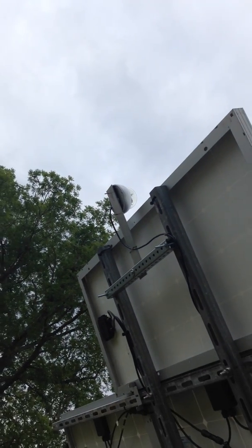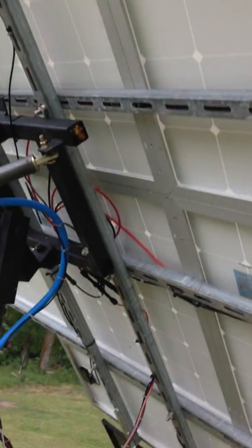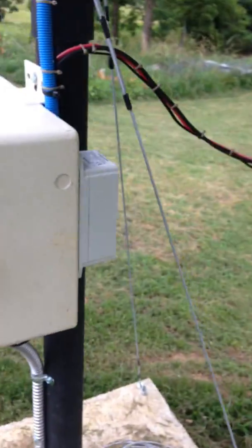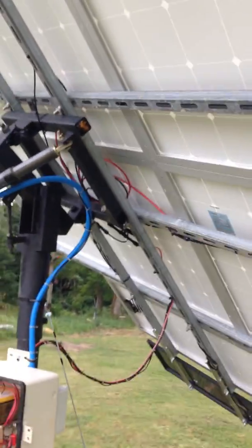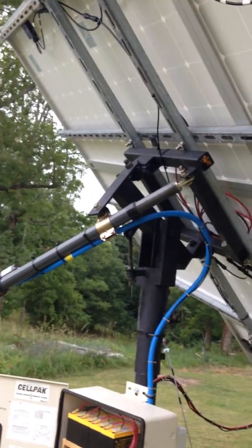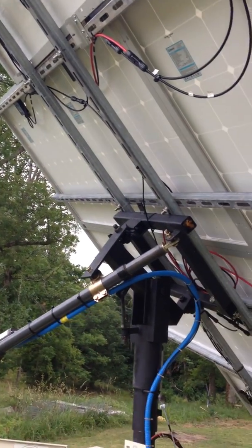Let's see if you can see it there — the solar tracker little control box. I got this on Amazon from a company called Windy Nation, about $350 to $400. It's been in service for probably about six months now and works fairly good.